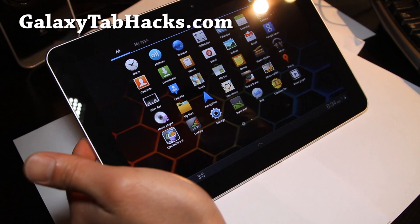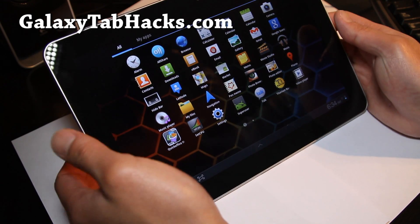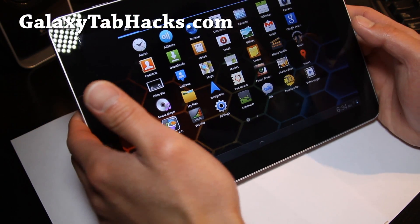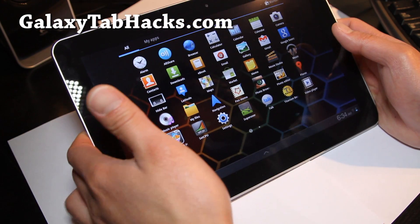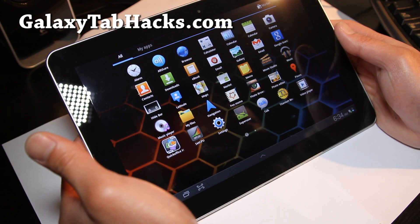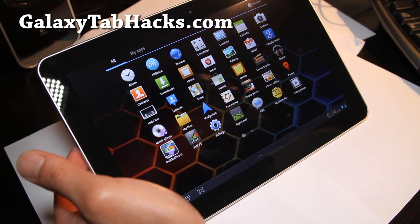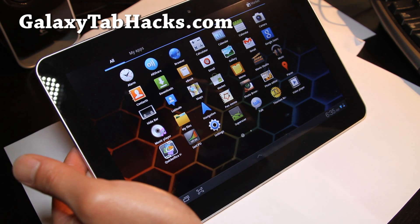Anyway, this ROM is supposed to be even more super stable than before, even though it was super stable before, and there's also ad hoc support so you can connect to ad hoc devices and tether it, which is cool. I'll have an updated review, but for now try the Galaxy Task ROM. This is version 14 now — the last review was version 9. Version 14 gives you all the stuff that was added from version 9 to 14.